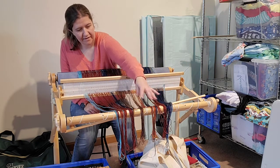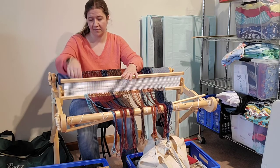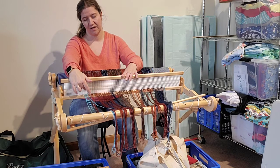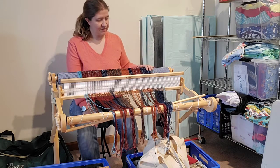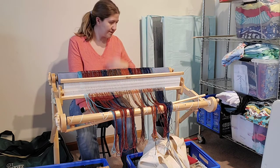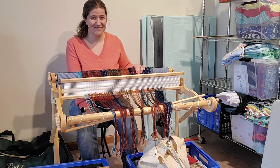I will need to cut all of my ends and then slay the reed. What that means is next week we're going to take this and take all of the doubles that we put through the slots and make them singles in the slots — so it'll be one in the slot and then one in the hole. There is actually a hole in each of these uprights in between the slots. That allows you to have your eight ends per inch. But when you are first winding on and warping with the direct warping method, you make sure that you put two ends or one big loop through each of the slots.